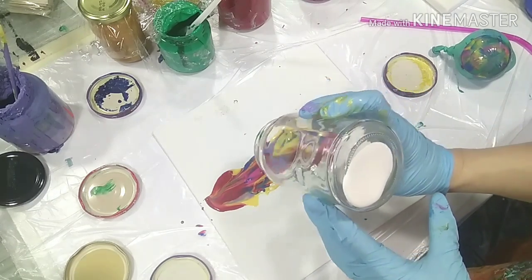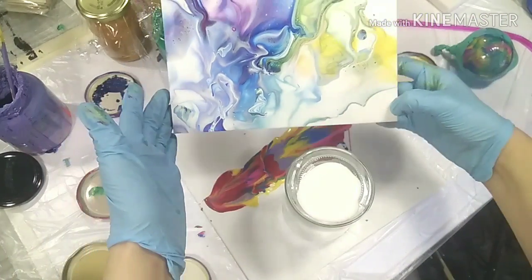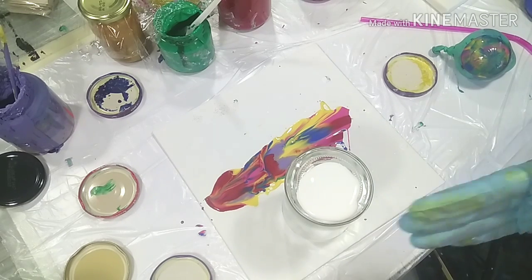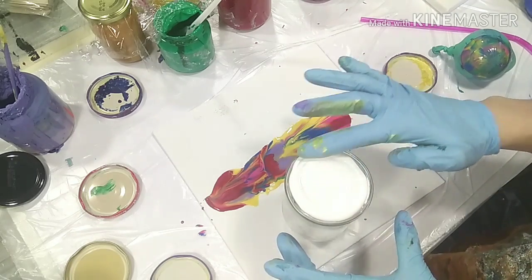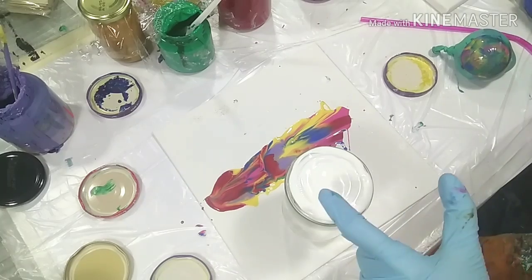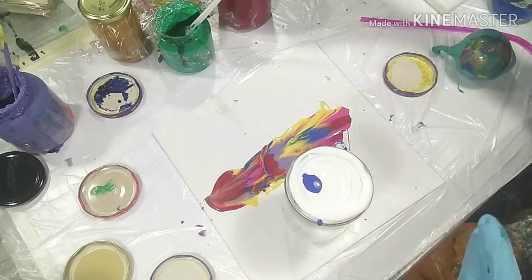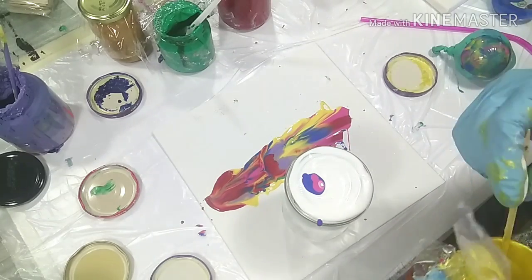Now for the Dutch pour — I have an instruction video for a real Dutch pour on my channel, really step by step. The Dutch pour is basically done with a hair dryer. I don't want to put a hair dryer on top of this object. It has a white base and an off-center puddle pour, putting a blanket of white over it and blowing it out in the other direction — just as a short summary. I'm going to put a tiny puddle pour off-center. Dutch pour — less is more, always.